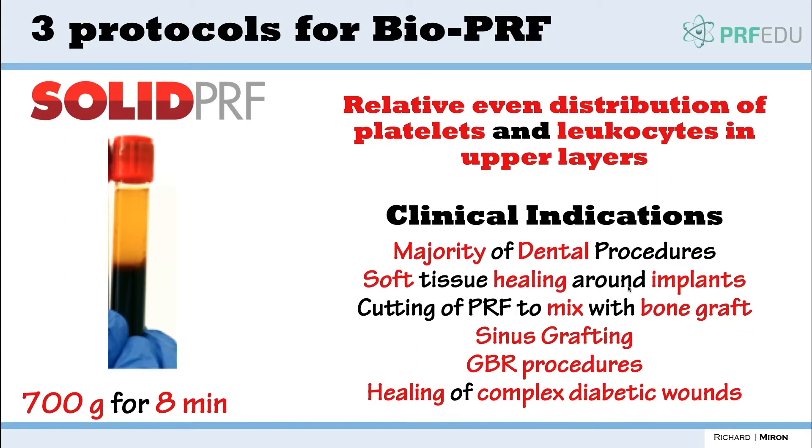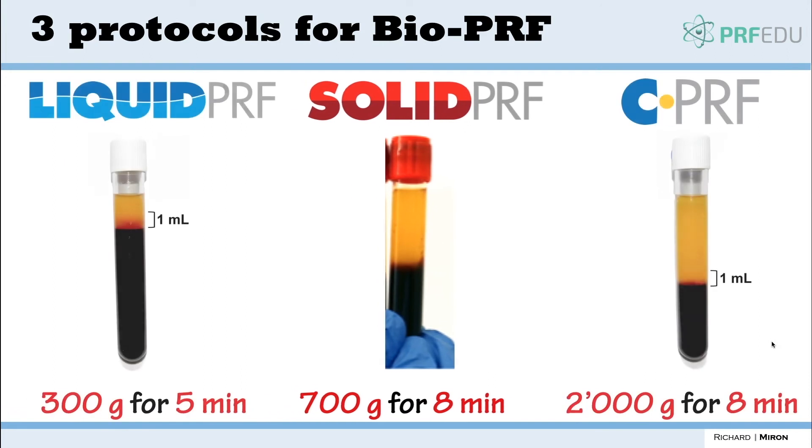Solid PRF is used more frequently, especially in dentistry. The majority of dental procedures use it for soft tissue healing around implants. We can cut PRF into small fragments, use it for sinus grafting, GBR procedures, etc. It's also utilized for the healing of complex diabetic wounds. That covers the membranes and protocols used for solid PRF.